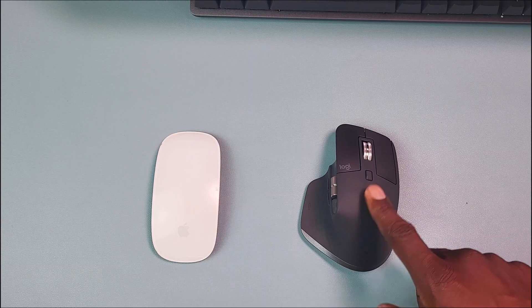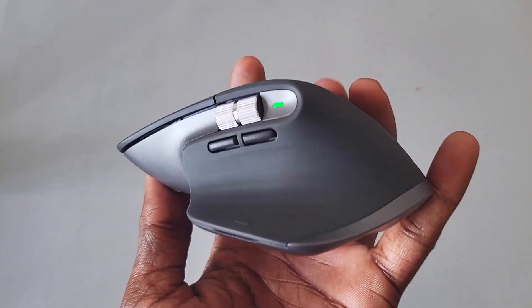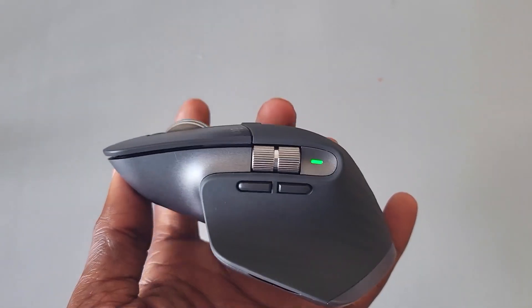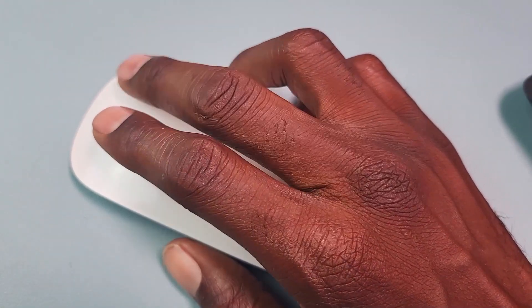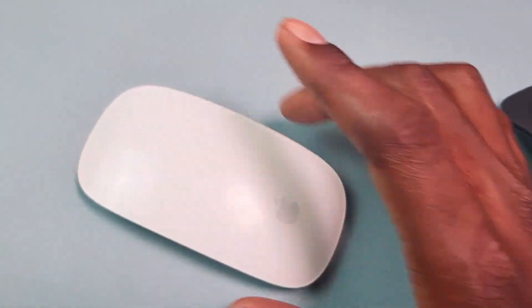Personally, I prefer the look of the MX Master 3S. The MX Master 3S has a total of seven buttons which are customizable, and the Apple Magic Mouse has a single button which can also be configured to have a right click.